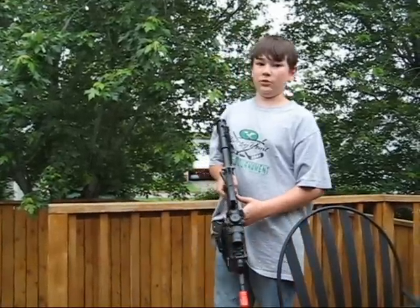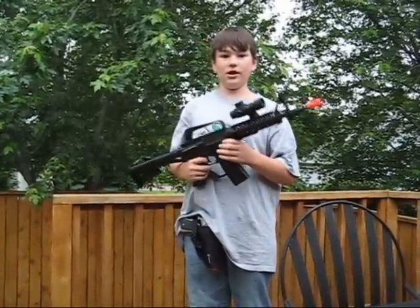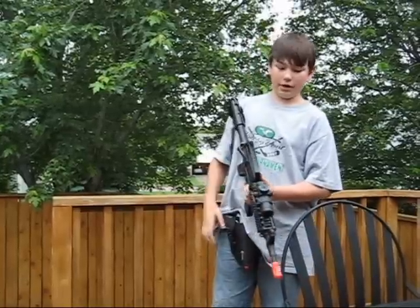Hey YouTube, this is PaintballReady911. Right now I'm going to be reviewing the Stinger R34 and the Airstrike 240 pistol.